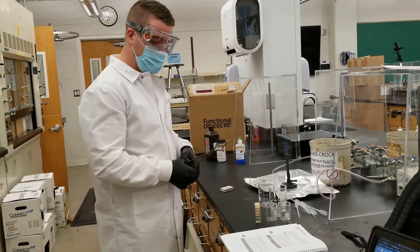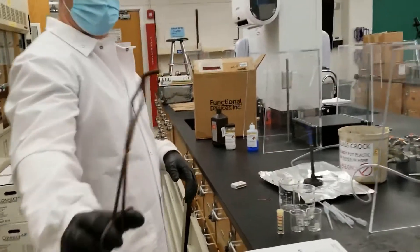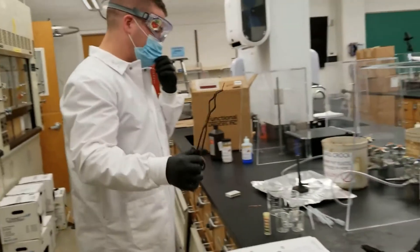We are doing test number one. We are burning a strip of magnesium, as you can see here. This is my magnesium and I'm going to light it on fire.